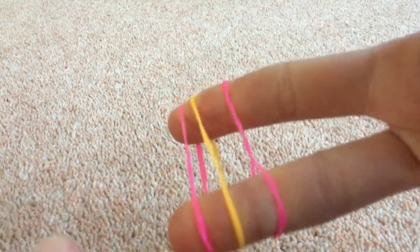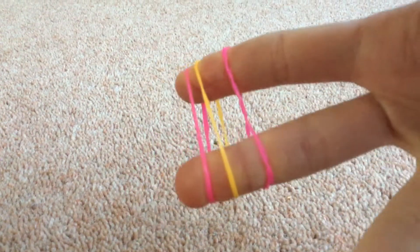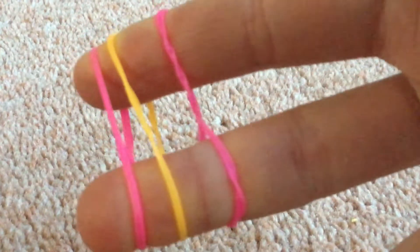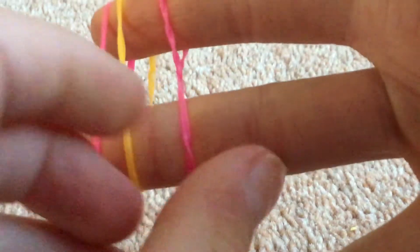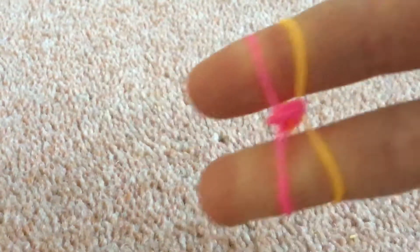Then you're going to get the colour that you just twisted — so for me it's pink — and just put it on top. Then you should have that. You can pause the video if I'm being confusing. Then you're going to pull the bottom one up and over on both sides, like that.